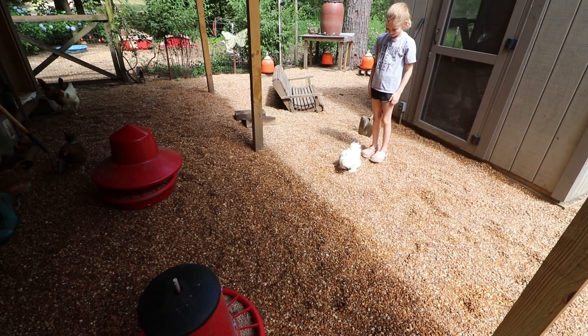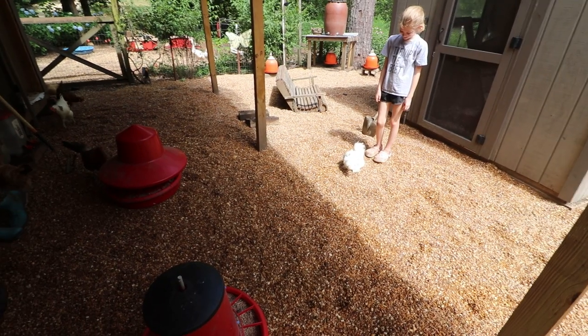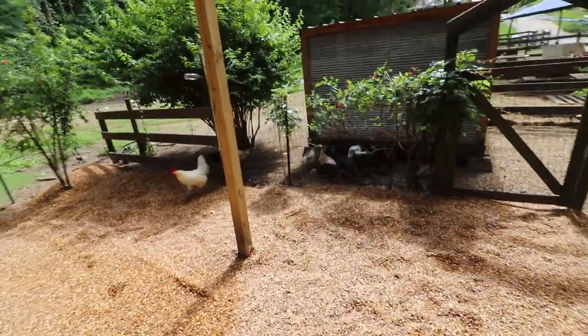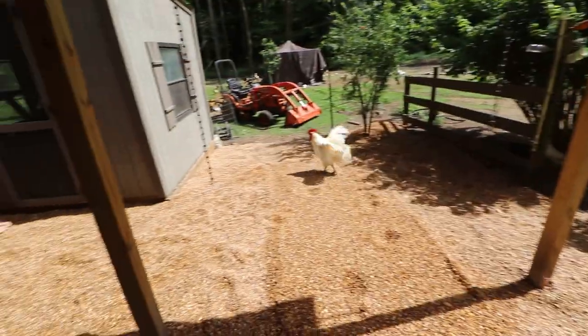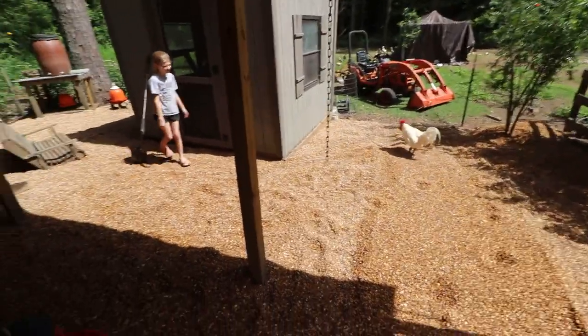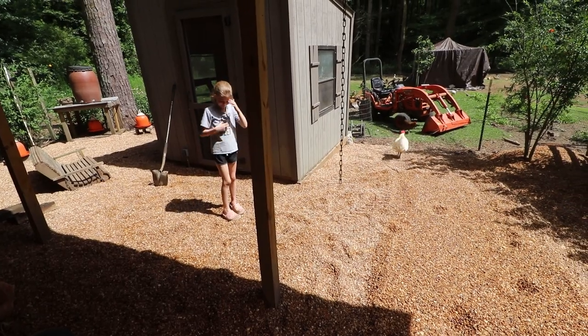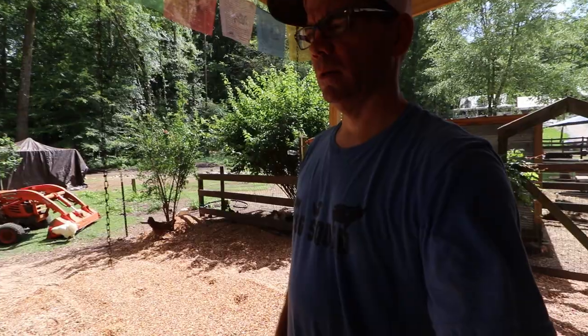Pebbles likes pebbles! What's up turkeys? I'm scared to let y'all in here. What do you think, chief? Gonna keep your feet clean, man - save you a few dollars from the pedicure. That's right!